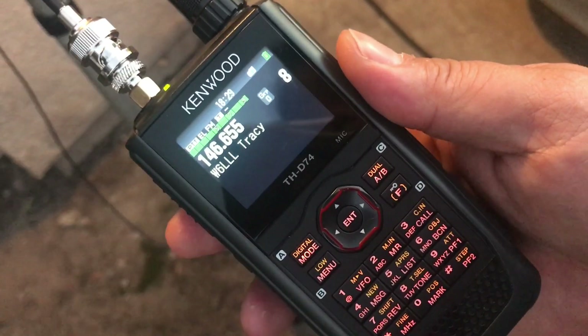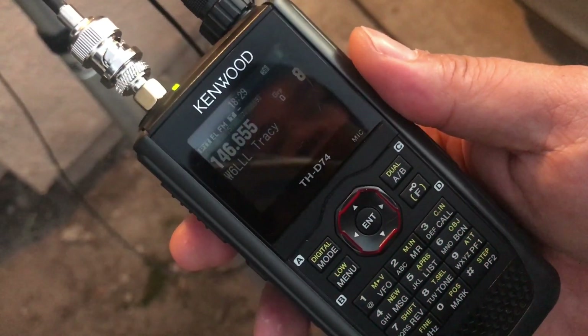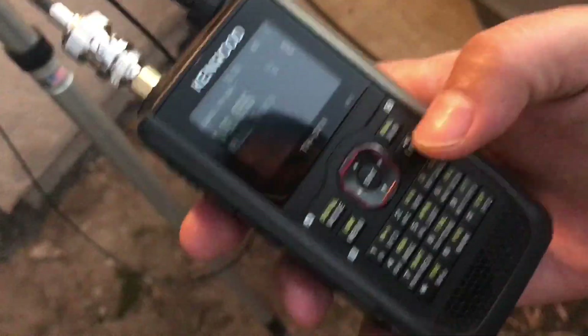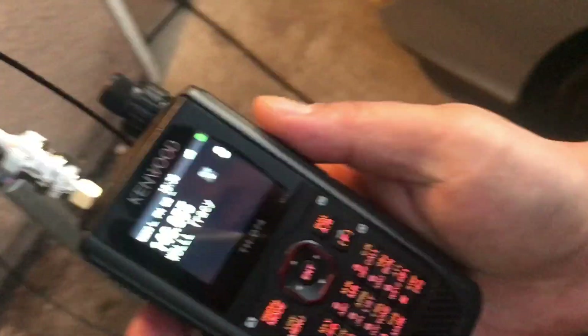Nobody — radio check. This is KM6LMV — way scratching, just barely get you to the repeater. Oh, I got it! Let me bump it up. I'll go to low power, which is one watt. Thanks for the comeback — I was testing on 50 milliwatts with a roll-up J-Pole. I just bumped up the power to one watt. How's that sound?